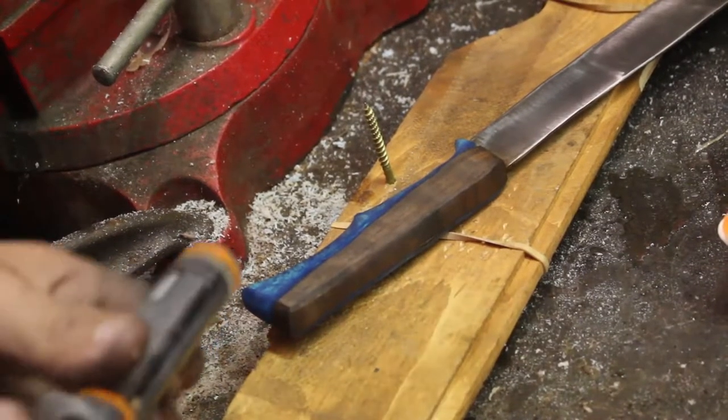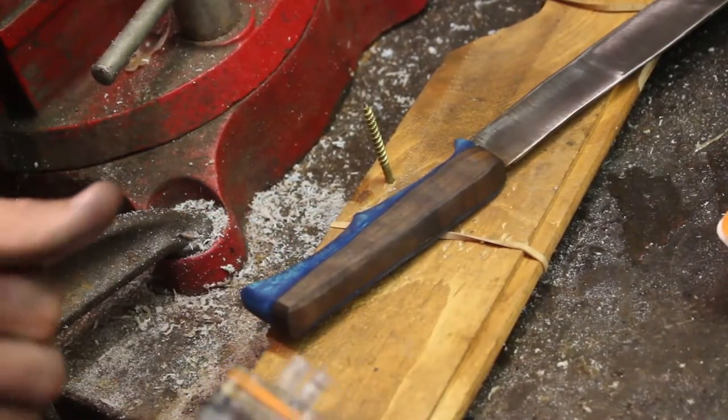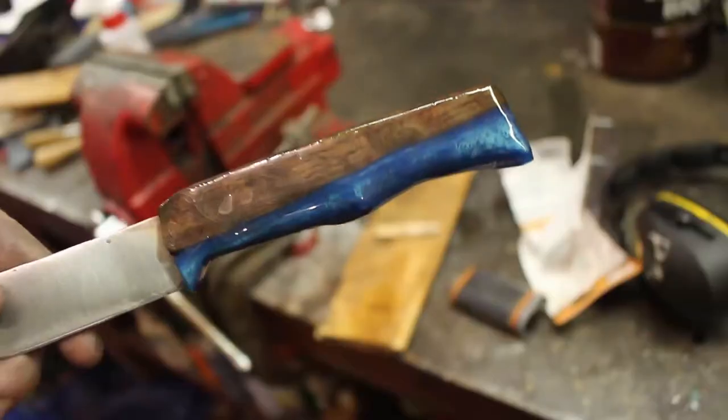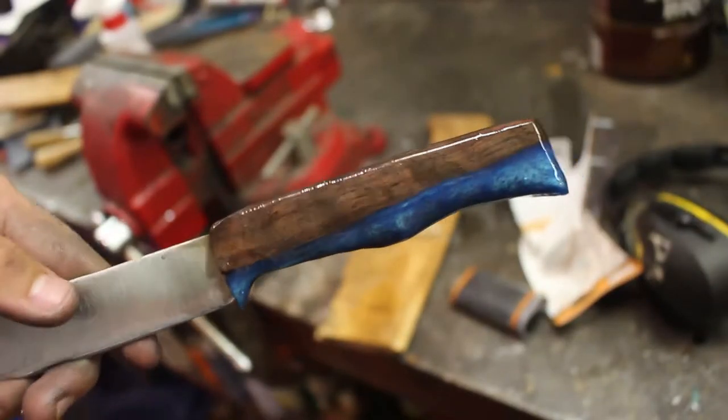Now I'm going to cover the handle in epoxy. Hopefully this will make it dishwasher safe. It also gives it quite a nice glossy finish.